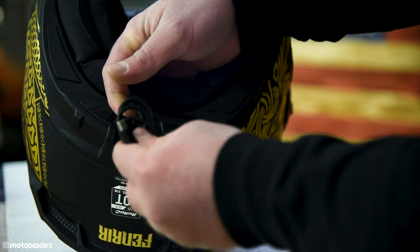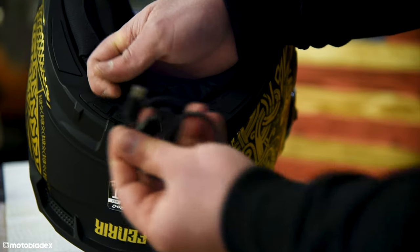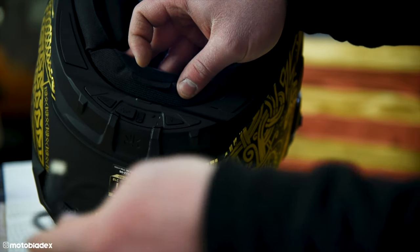The USB-C cable they include is pretty nice — it's a braided cable, good quality. Probably the best charging cable I've had come with any device I've ever had. Decent cable supplied by Ruroc. So that's it, guys — your Ruroc Shockwave is installed in your Atlas 4.0.